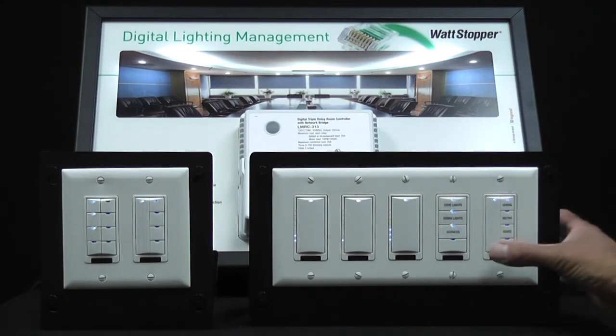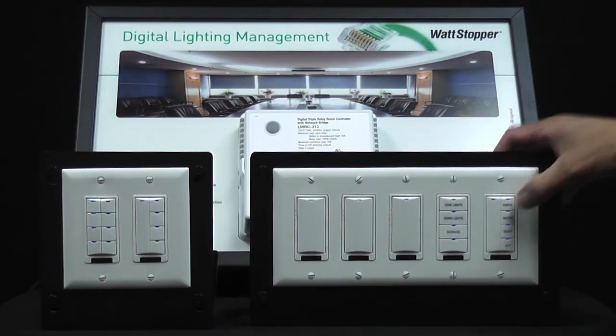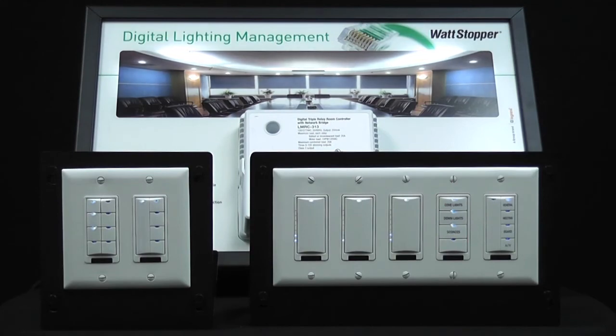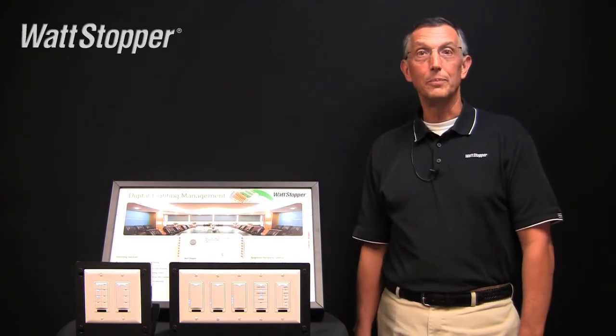We can go ahead and confirm that by turning off all the loads, and then let's recall our new scene 1. So there you have it — that's all there is to adjusting light levels and saving a scene on DLM.